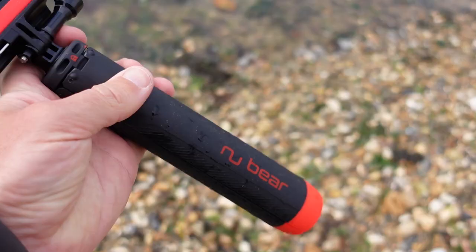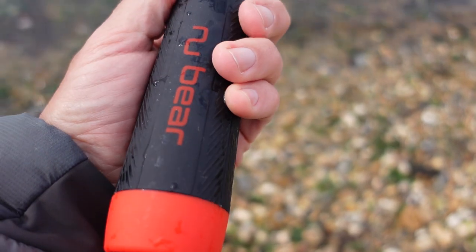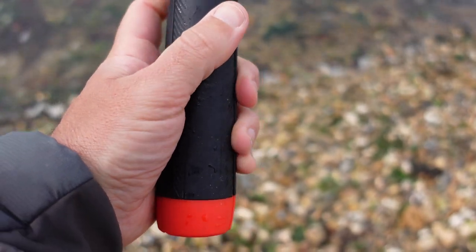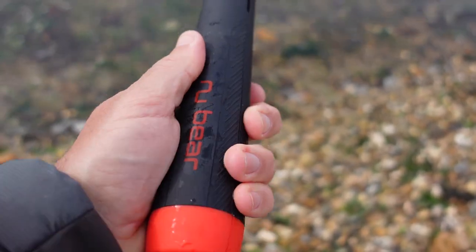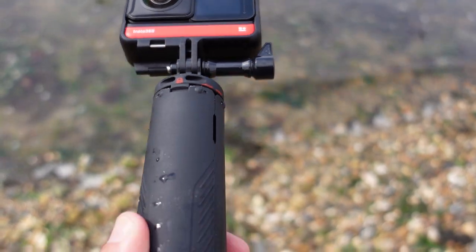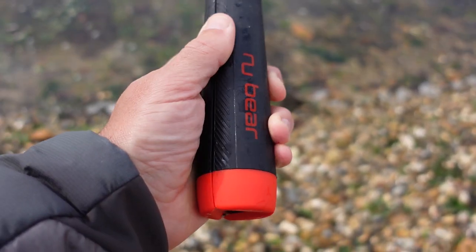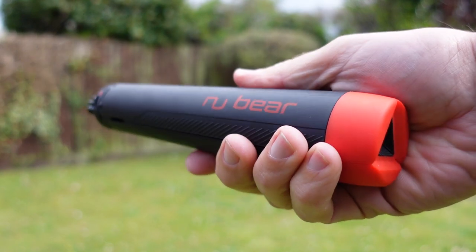As a hand grip it's not small to hold so you wouldn't describe it as compact, but it's not really meant to be. The selling point here is that it's easy to grip hold of when you're in the water. The size of this grip is also good for a sport like skiing where you haven't got the dexterity in your hands because you've got big fat gloves on. The handle is solid plastic but with a soft grippy texture on each leg, and it's much grippier than the GoPro Max grip selfie stick.